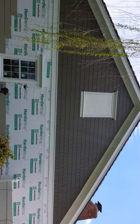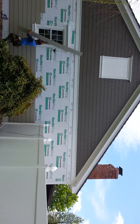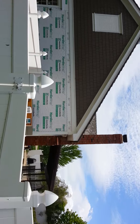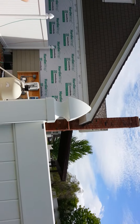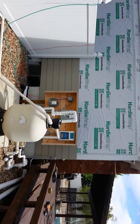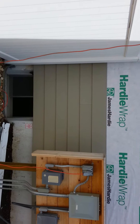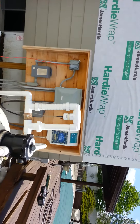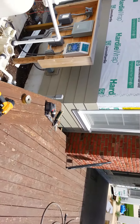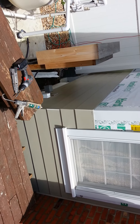Hardy fascia, Hardy soffit. Looks like the guys are around here to the back side — Monterey taupe smooth eight and a quarter inch lap siding with Color Plus technology, doing a weaved corner application with no trim. They've got a nice caulk bead on there now to help protect.